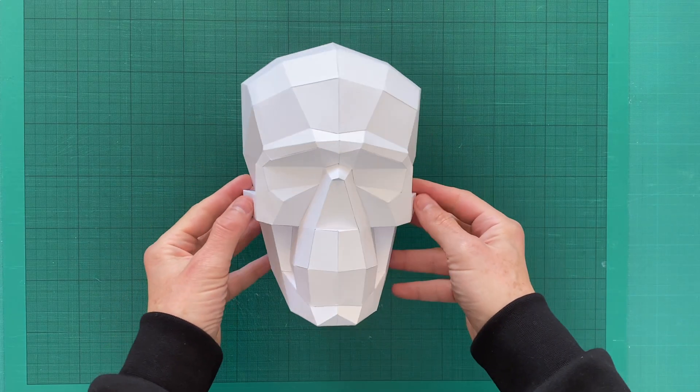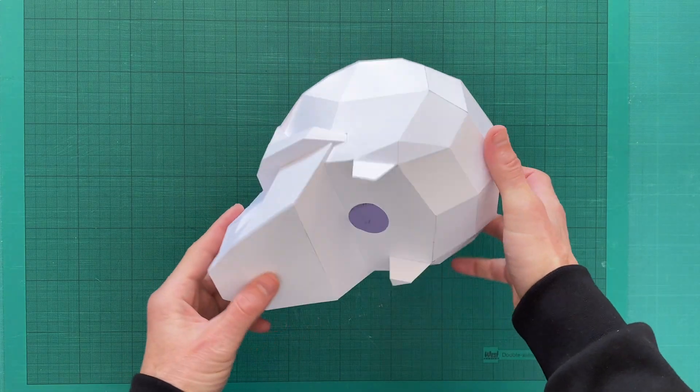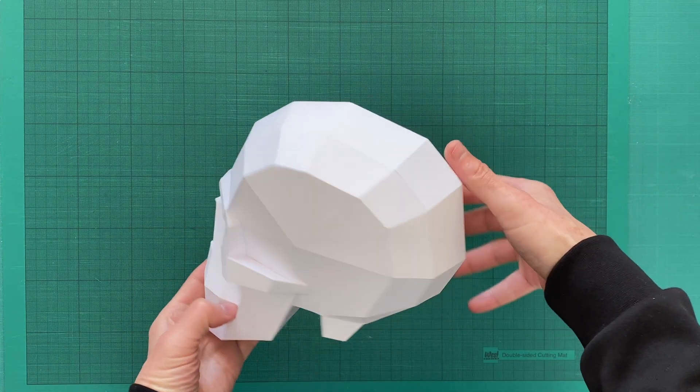Here is a fully assembled model of a human skull. It is life-size and well-proportionate. Although it has a very simple geometry, all proportions, alignments, and angles are correct and true to nature.